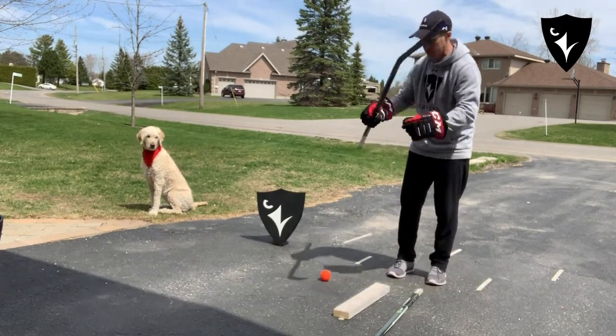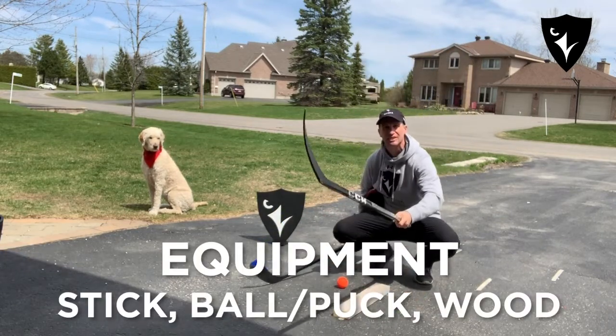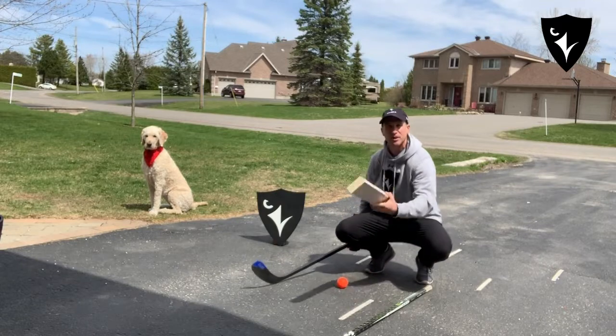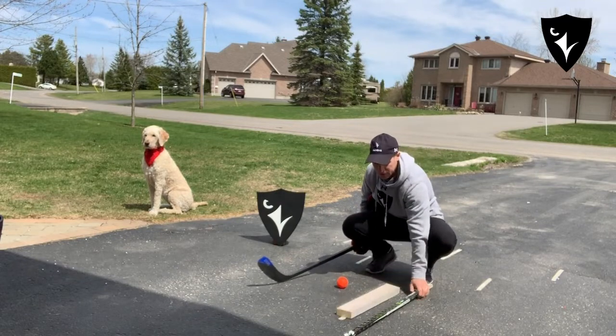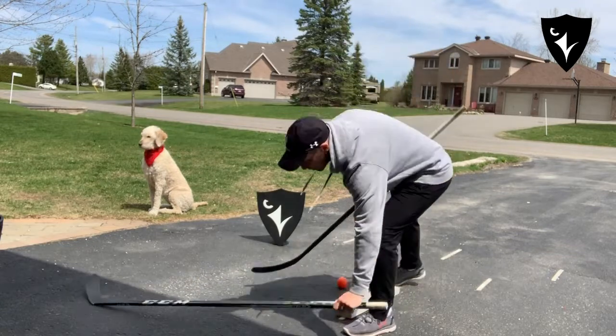What you've got is your own stick. You can use gloves if you want. You've got your ball, and you can either use a stick or a piece of wood or anything else you think is safe and that you could use.